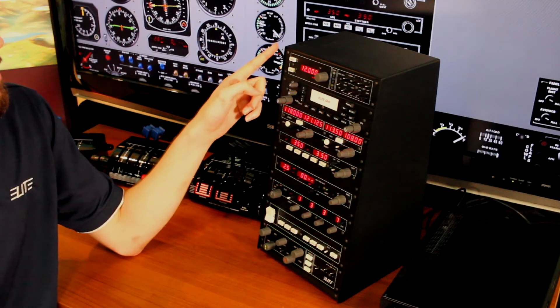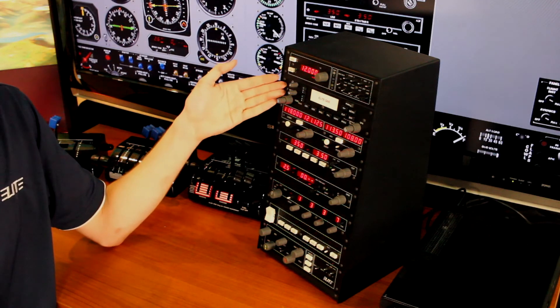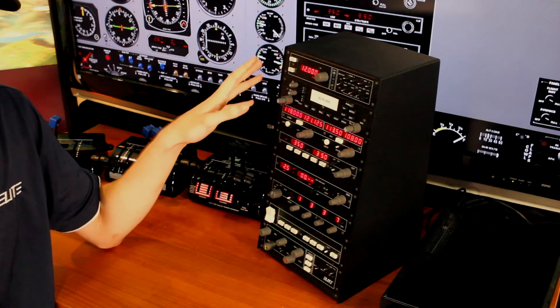It's going to offer you this audio panel here, marker beacons, altitude adjust, and it is going to have a GNS to control your GPS's in the simulator software. In the case of Elite, GNS or GTN — if you go on to other simulator software, you are going to have to set the functionality of that.